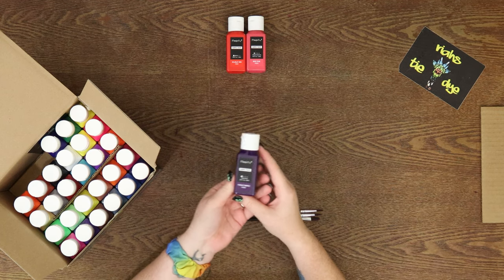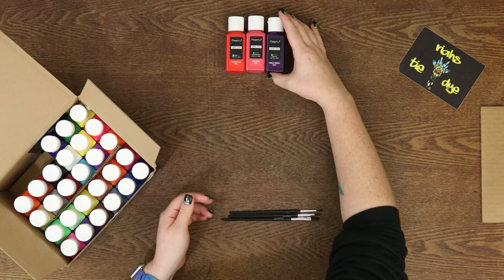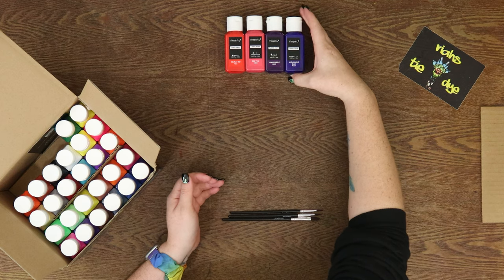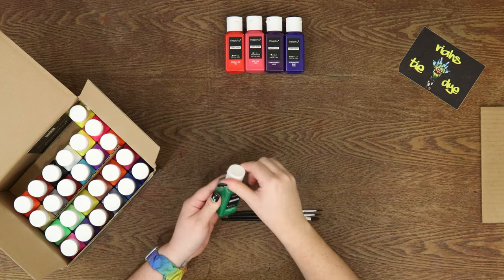And then they have metallic colors — there's a bronze, a gold, a silver, and there's even a metallic purple. So they really give you a range of colors that actually gives you a lot of choices when you're trying to come up with something on your fabric art.